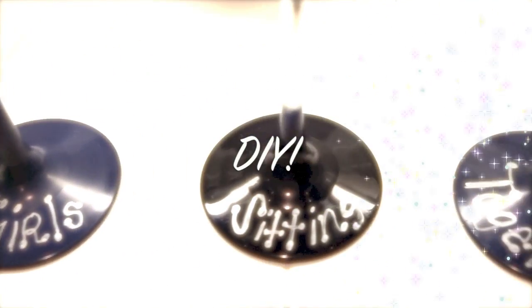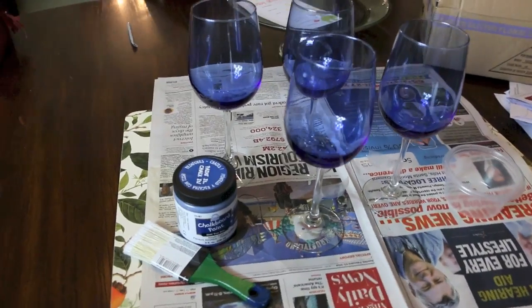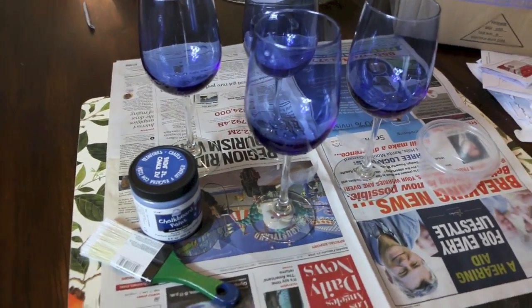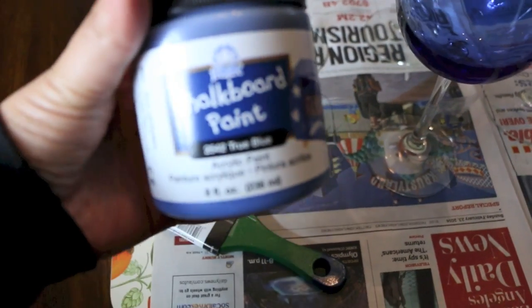Hello guys, welcome back to my channel. So today I'm going to show you how to make these ordinary wine glasses into something a little bit more exciting for someone you may want to give a gift to. In this case, this was a gift for my friend Christy for her 25th birthday.